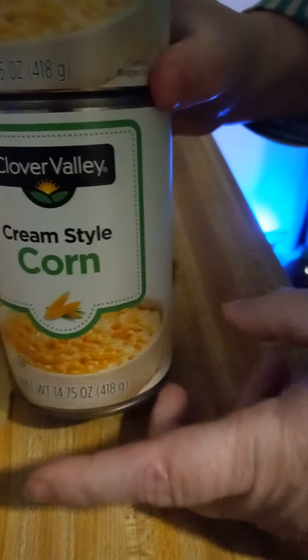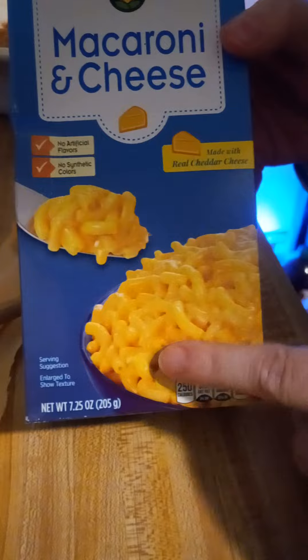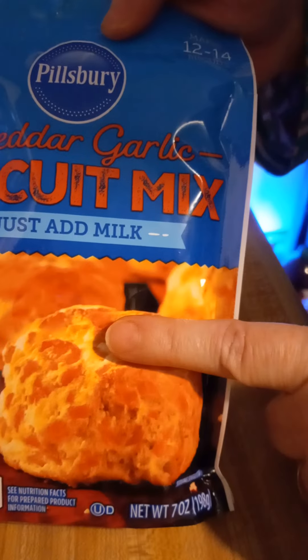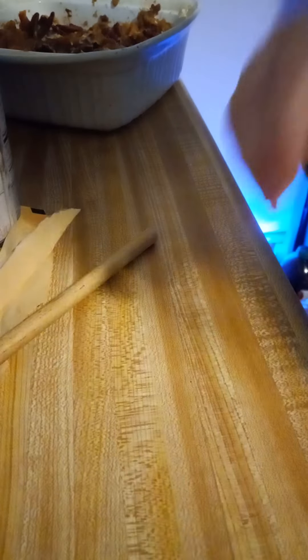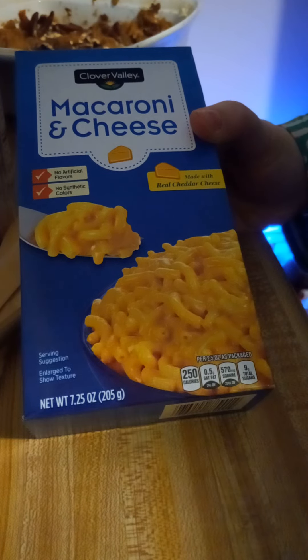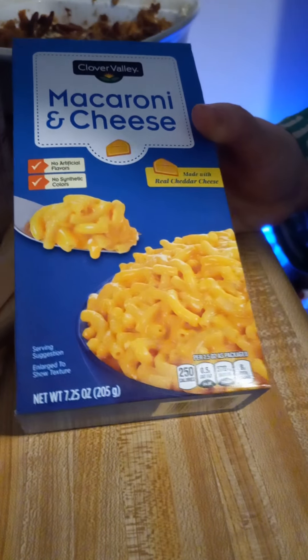We have got two cans of cream style corn, two boxes of mac and cheese from Dollar General — the corn came from there as well. I've got a can of brown sugar baked beans also from Dollar General, and a pack of cheddar garlic biscuit mix from Dollar Tree. If y'all can find some Velveeta cheese sauce — I'm not going to use this pack because it's jalapeño — but if you can find the plain at yours, by all means. I'm trying to keep this around $20 between the two stores; I'll add everything up and see what we've got total-wise.